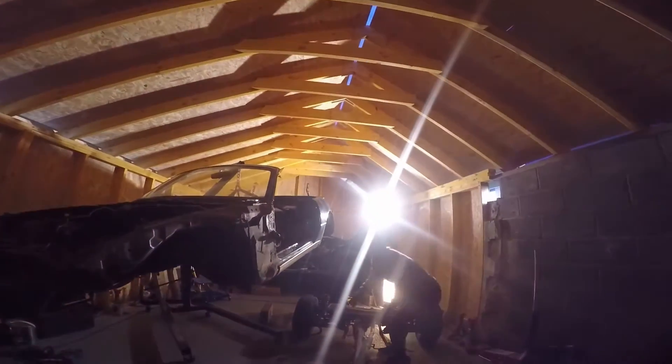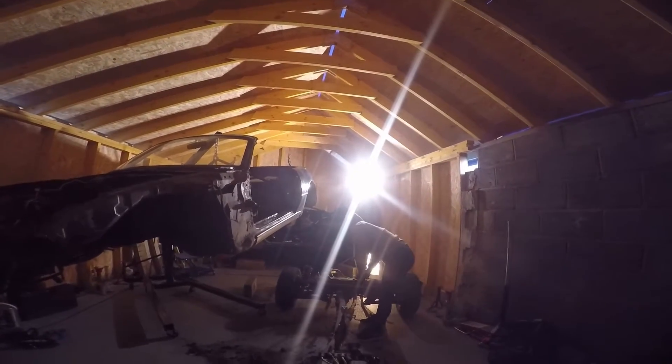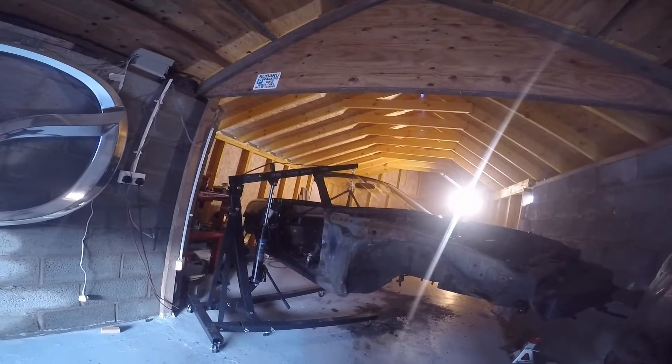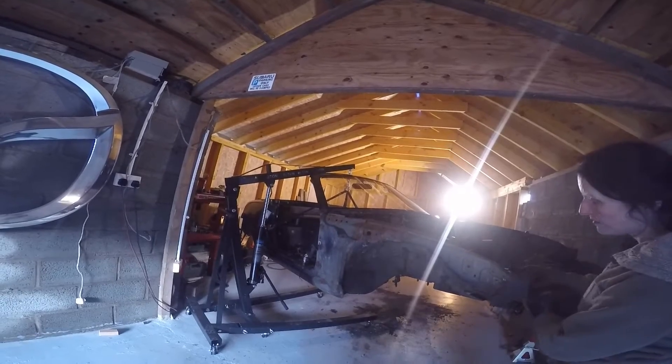Lift that wiring line. Set it on top. Yeah.